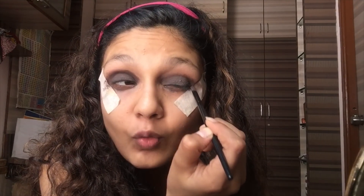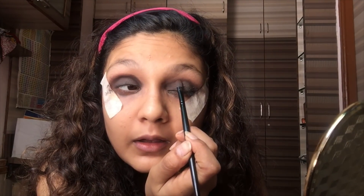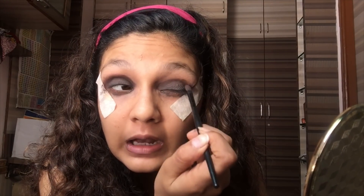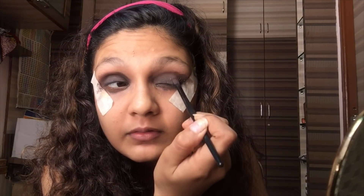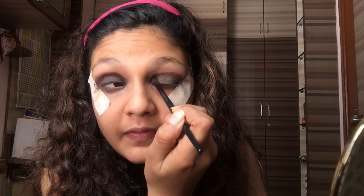Smoky eye is not about only a black finish, guys. You really need to get this — it's all about playing with colors, like a homogeneous mixture of shades. It shouldn't be patchy; it should be completely blended, blended, so it's not really identifiable which color exactly we've been using. I'm again doing the same process on my other eye.